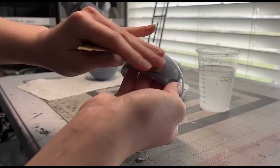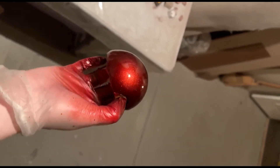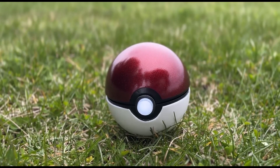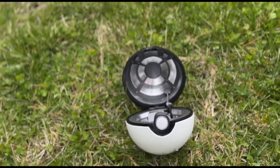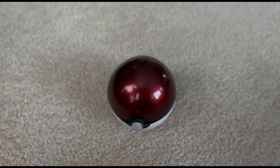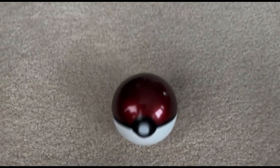Once everything is working, she takes it all apart to give it this gorgeous metal flake paint job, and it's all done. I can't say enough about how satisfying it sounds when this thing pops open and slams shut again. And the fact that it rolls forward again as it closes? Totally intentional and totally cool.